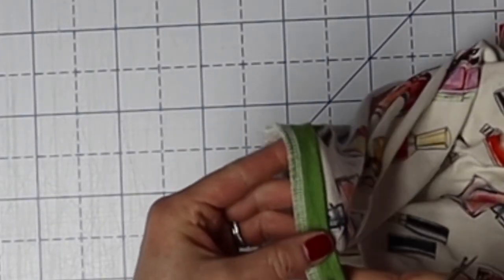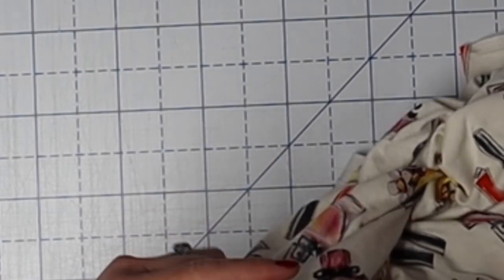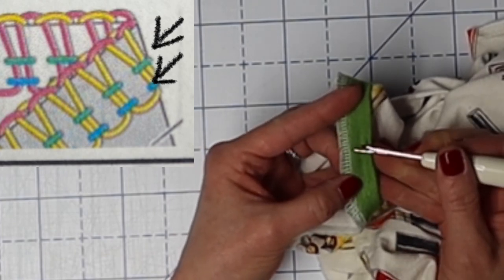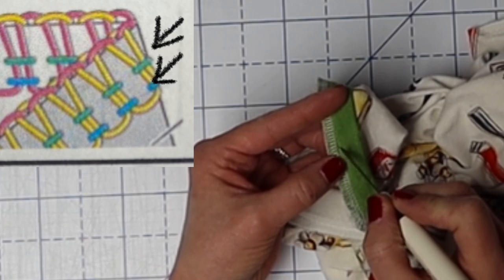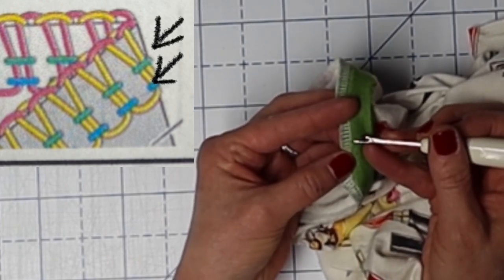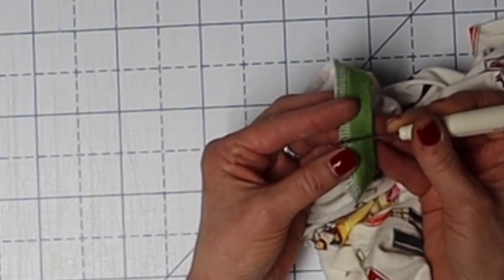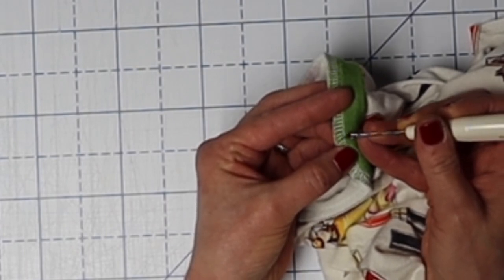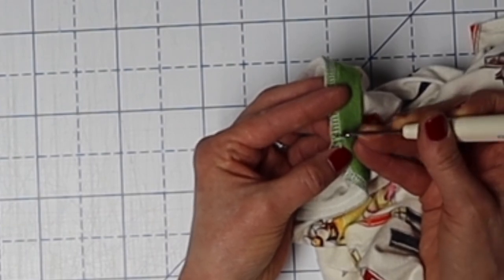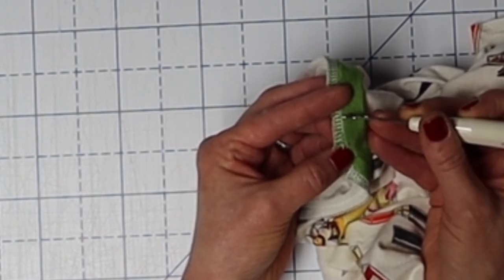The first thing we're going to do is remove our serging. There's a right side and a wrong side to your serging — you want to do this on the right side, which looks like this. On this one I used a four-thread serge. You have two rows on a four-thread. One is right here in the middle, which is easier to see. The one down at the loops gets a little confusing because it's hard to tell the difference between the straight thread and the loops.